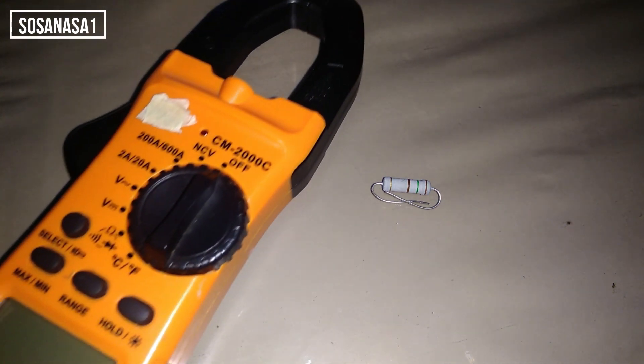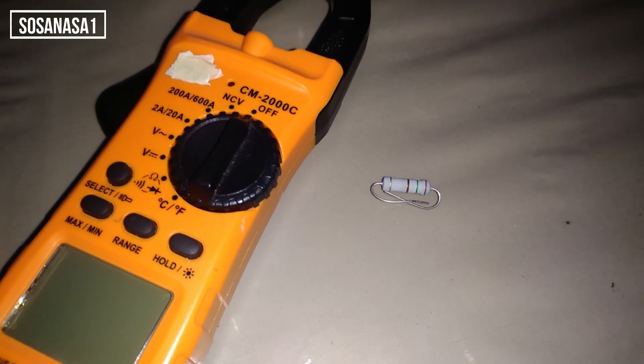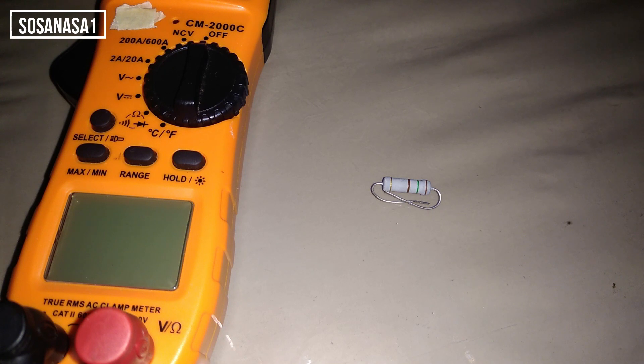En esta ocasión vamos a utilizar este multímetro digital. Este es un multímetro un poquito más avanzado que el que usamos normalmente.